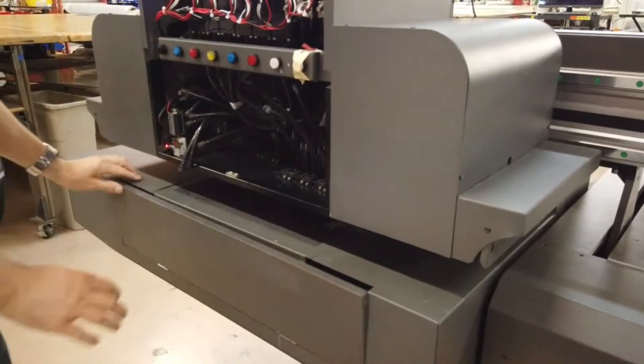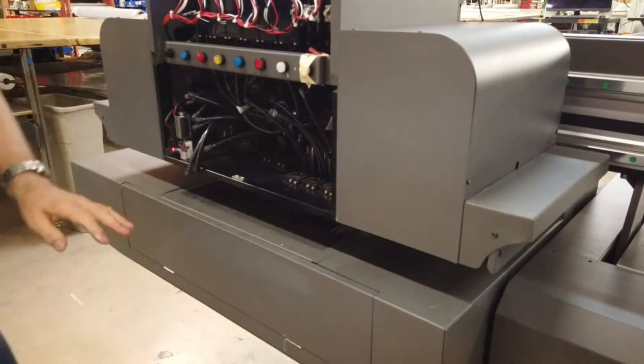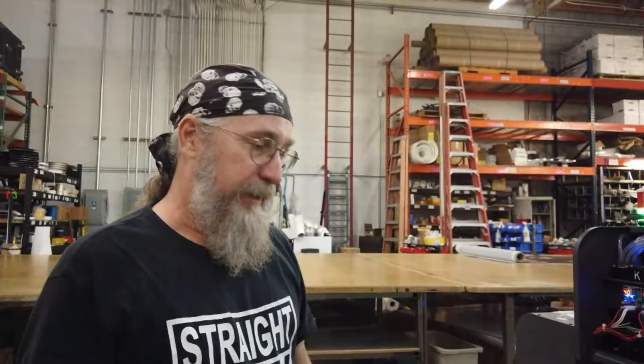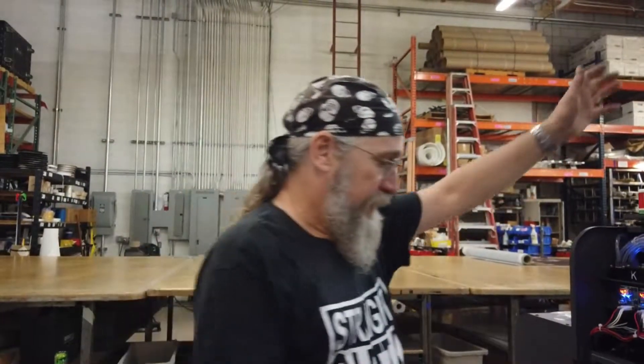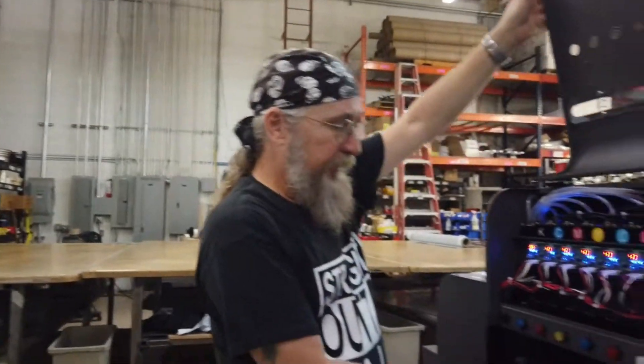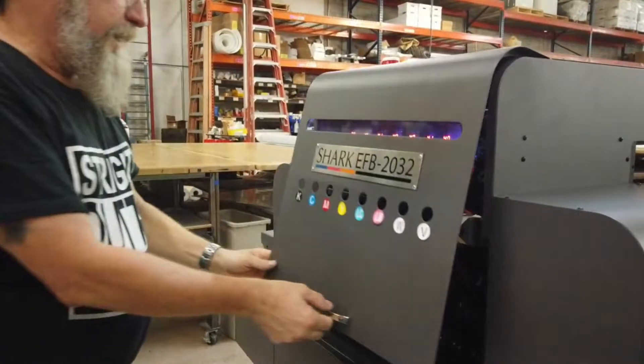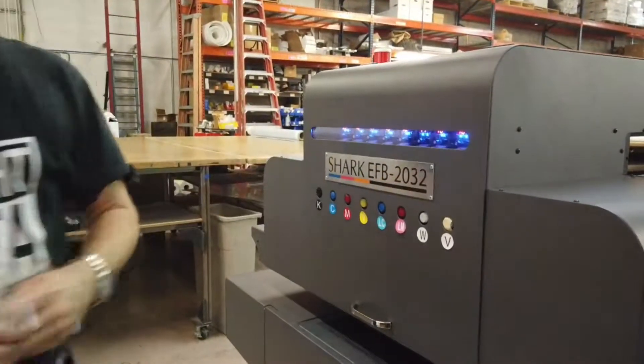You want that drawer closed so that the UV lights are not curing any ink residue on the bottom. Make sure all the lines are inside. And we're ready to go. If we just had a file, we'd be ready to print. We'll come back in a minute when that's ready. Thank you.